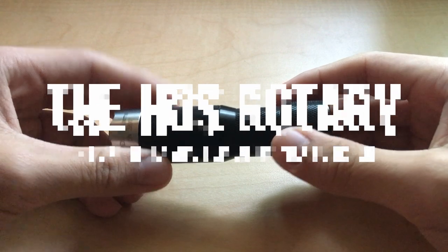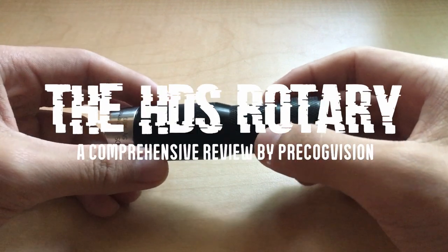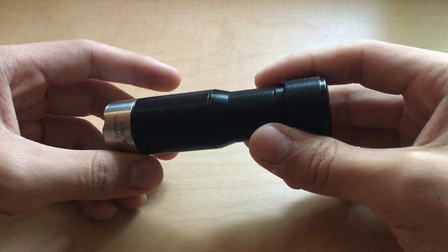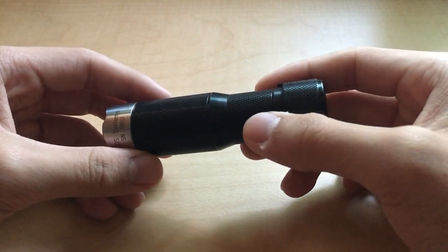What's up guys and welcome to another video review. I hope you like the new intro. I've been trying to step up my editing game but it's definitely been an uphill battle doing everything on an iPad. If you're new here, my name is Theo and I'm a pretty big gear geek.